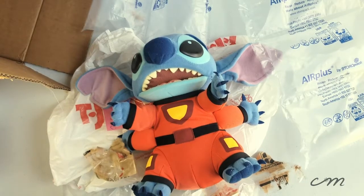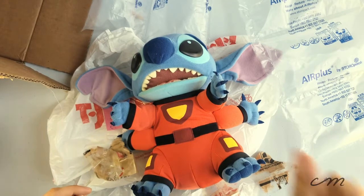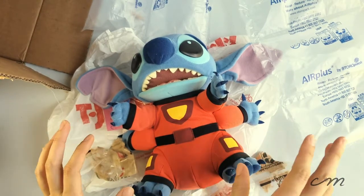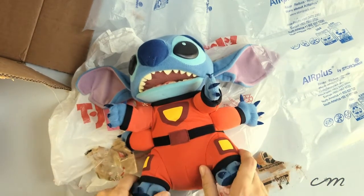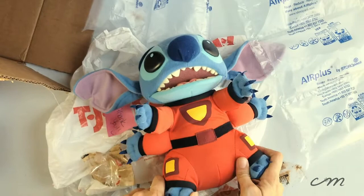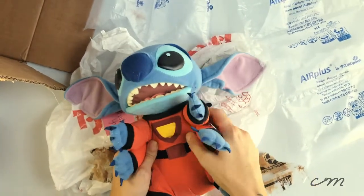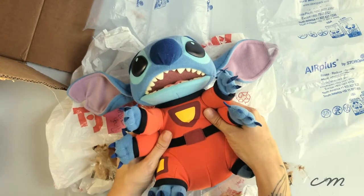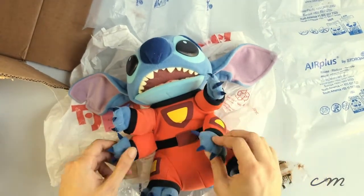Hello everyone, this is Ash from Creative Mending, and today we get to unbox — well, okay, so I got a little bit excited. I already unboxed him, but we are unboxing and reviewing this two-in-one Switch Stitch doll. He's from the 2002 Hasbro release and he's absolutely amazing.